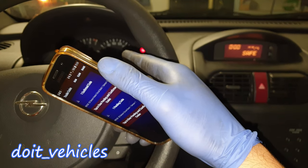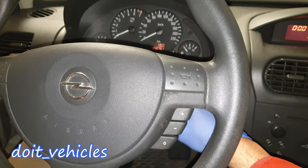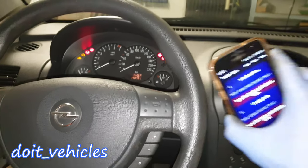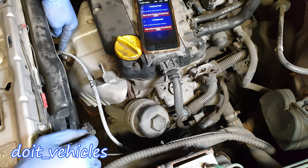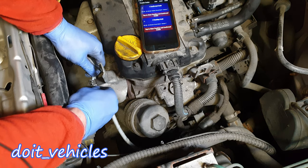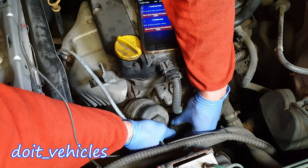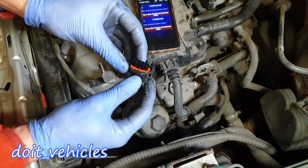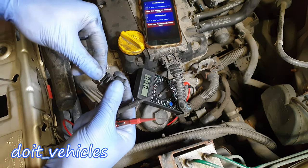Let's go ahead and do some tests on oxygen sensor number 1. I'm going to shut down the car but keep the key in the second position so I can still use the scanner. Down here in the engine bay you can find the first oxygen sensor. Pop off this cable — you just have to press on this tab very hard until it clicks and then you can pull it out.